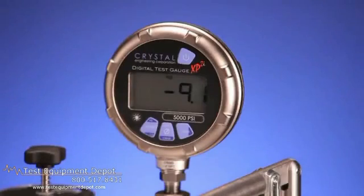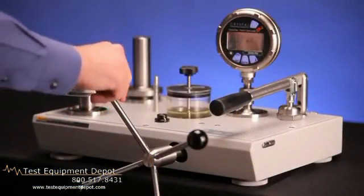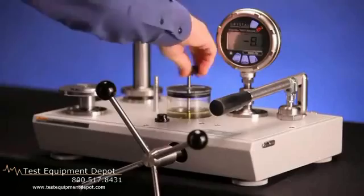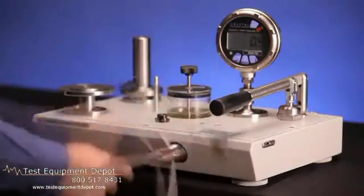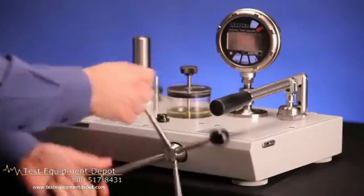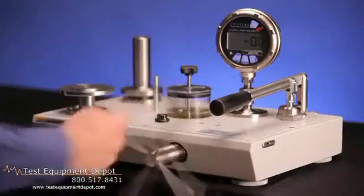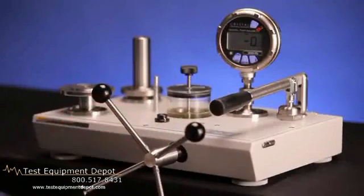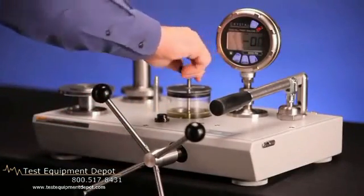This will generate a partial vacuum on the system. Once the variable volume is fully out, open the reservoir valve and turn the variable volume fully in. To finish the process, turn the variable volume fully out with the reservoir valve open. Once it is fully out, close the valve. The tester is now ready for use.